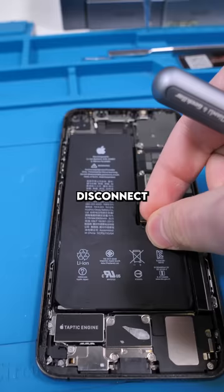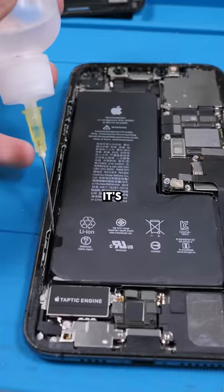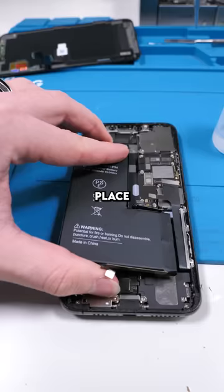Disconnect the battery. This bad battery is actually making the phone boot loop. So if your phone is boot looping, it's not always a board issue — it can be a bunch of things. Remove the old battery, place the new one.